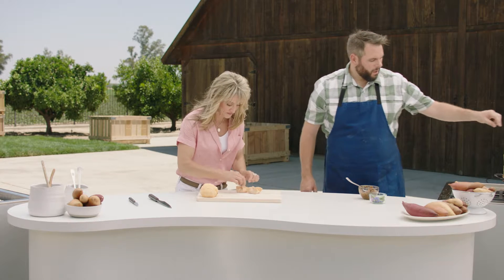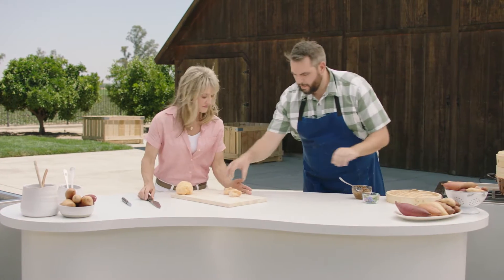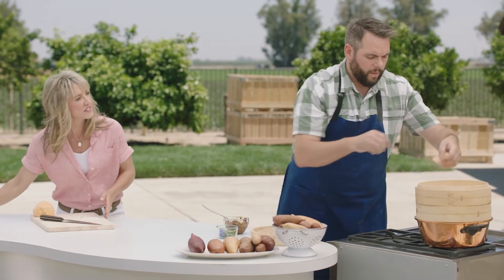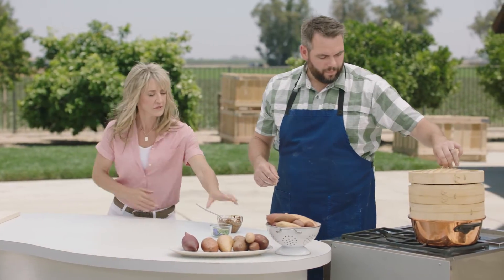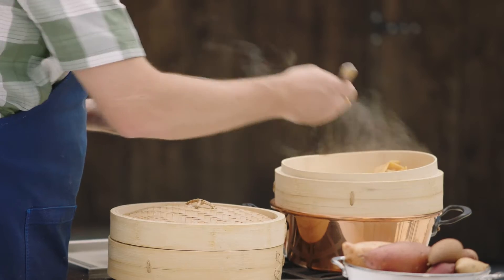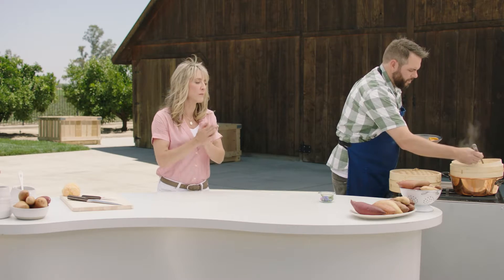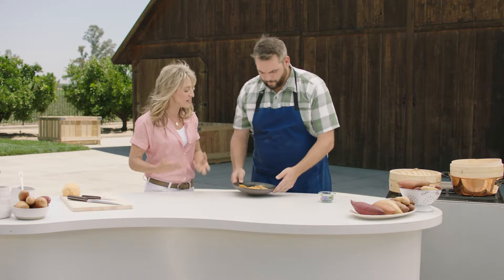We have a bamboo steamer going. We're going to take our dumplings and steam them for about 10 minutes — that's all the dough needs. It'll get the filling hot too. See that beautiful sweet potato color? I'm so in love with the color of these — even the white ones are beautiful, but this orange and purple is just lovely.